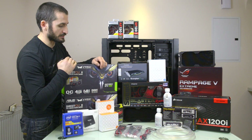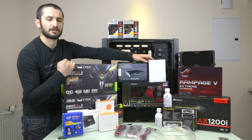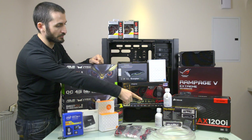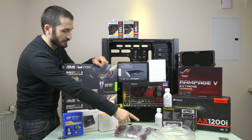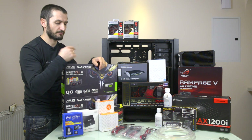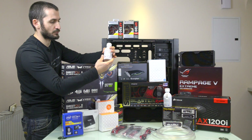We have two EK Water Blocks radiators — 50 millimeter thick — one is 360 millimeters long and the other is 240 millimeters long. We have a front 5.25-inch double bay reservoir from EK Water Blocks including a pump. We have an Aquario 6 Pro fan controller, Beat Phoenix custom sleeved cables to replace the stock power supply cables, and for coolant we are going to use Mayhems Aurora 2 Red concentrated liquid.